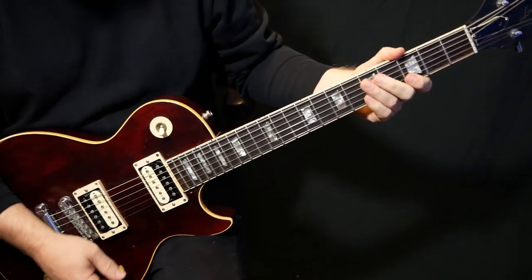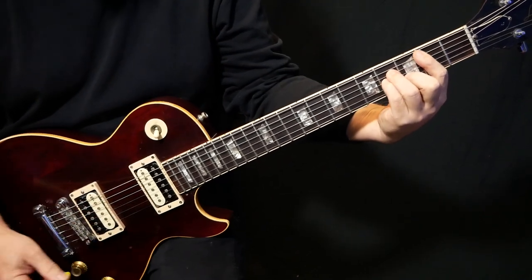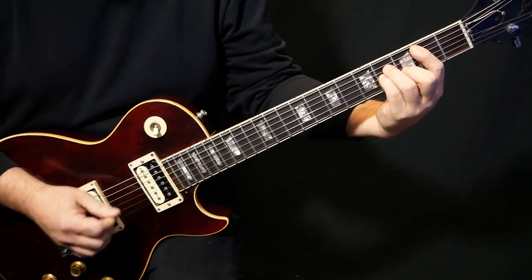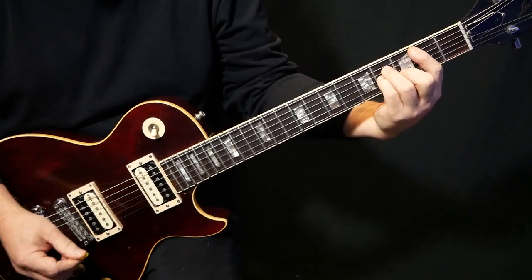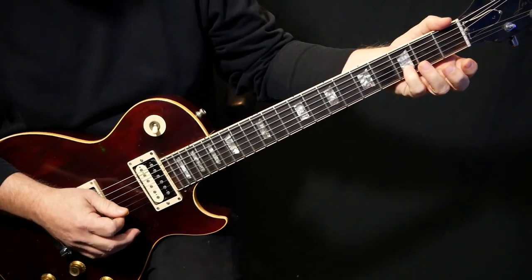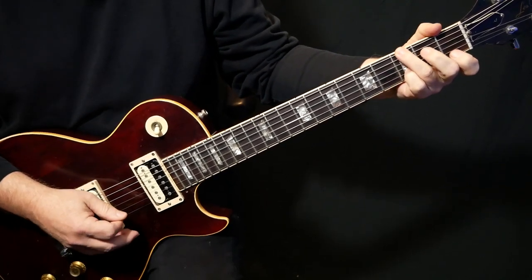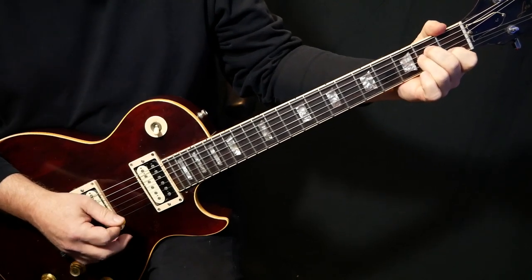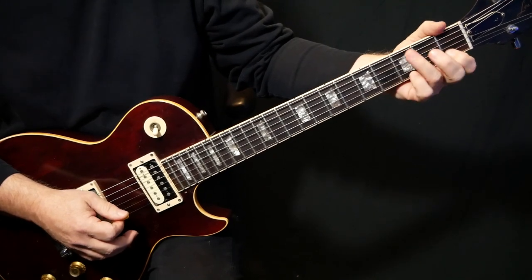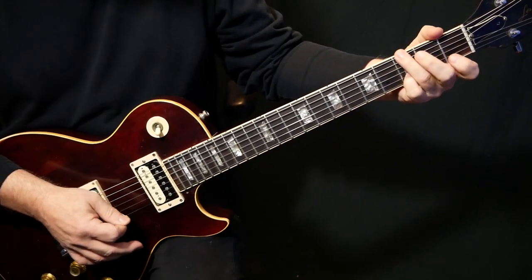And then in the choruses, we're going to come in on this B minor. I've got a compressor on too, so it kind of really squishes it all down. We've got that B minor, and then we've got a C add9, so we've got that D there. And then we've got this G chord.